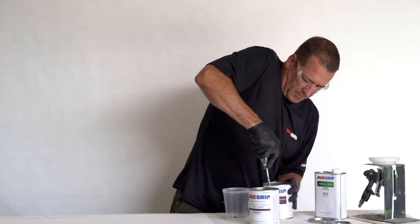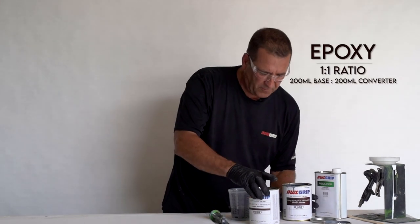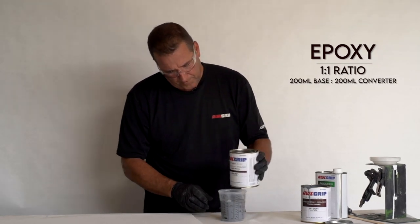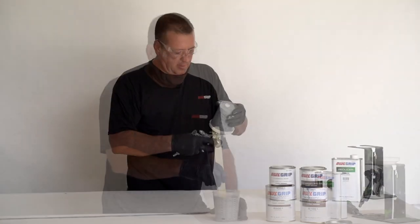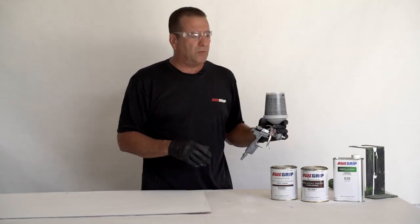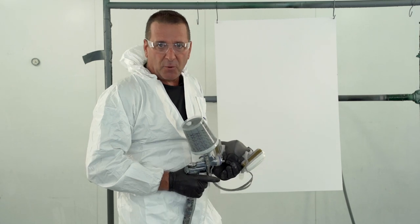Put a hole in the can so it doesn't leak out. 200 milliliters of base. You want to mix it thoroughly and also be sure to give it a 15-minute induction time. We're going to be applying two to three coats — nice smooth wet coats is what we're looking for. We don't want to put a tack coat down; just try to get it smooth right off the bat. It's about an hour in between coats at 77 degrees. Right now it's about 87 degrees so we can cut that time in half, so we're going to recoat every 30 minutes.